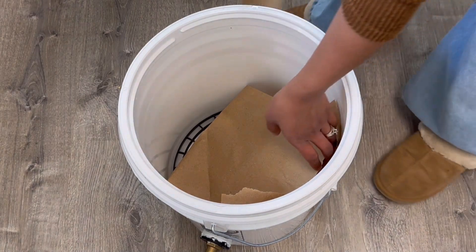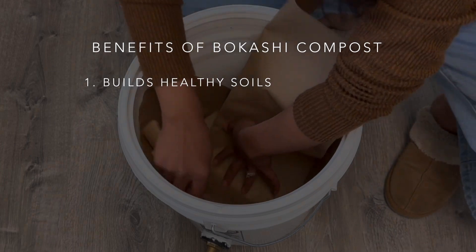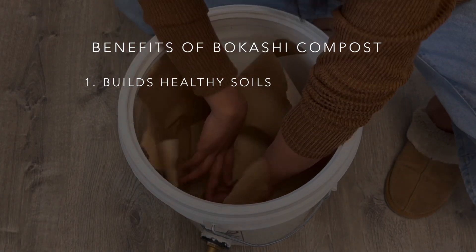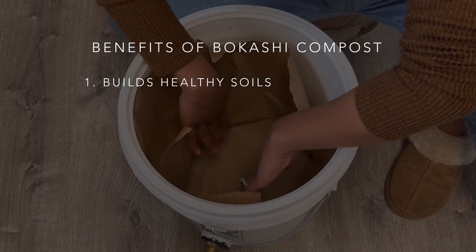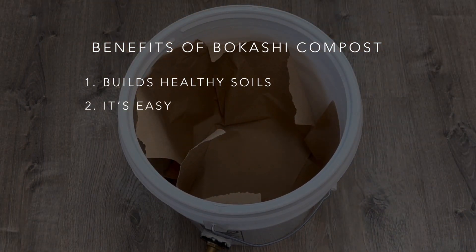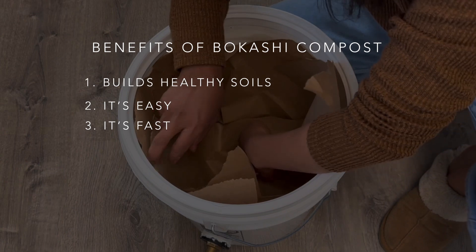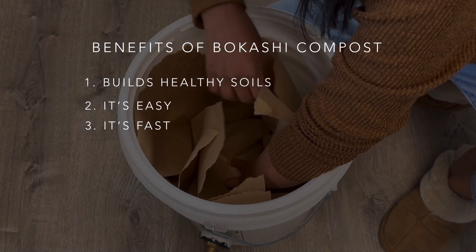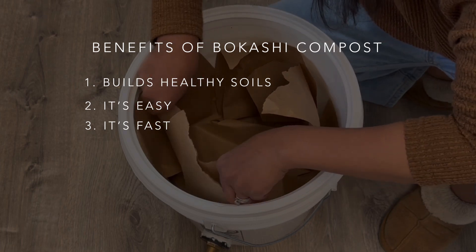While I'm laying the papers, let's talk about why bokashi is beneficial. Number one, it builds healthy soils — bokashi compost is teeming with beneficial microbes and is an excellent foundation for building a healthy and productive soil structure. Number two, it's easy — simply add the bokashi bran, then food scraps, and let the microbes do the rest. Number three, it's fast — with traditional composting you often need to wait a year or longer, but by using this method, food scraps are transformed into high-quality compost in just four to six weeks.